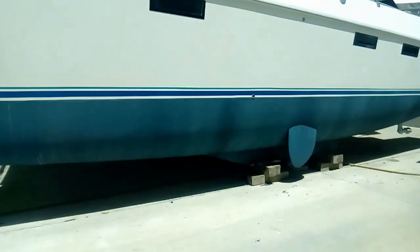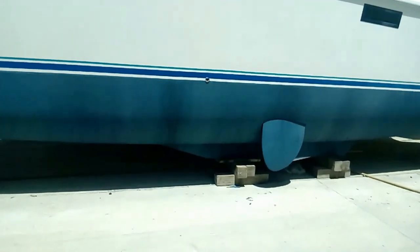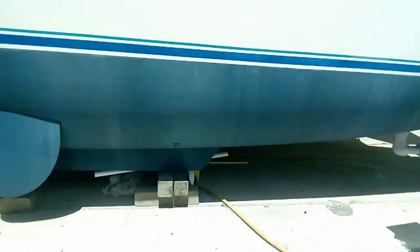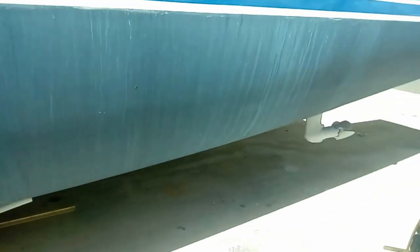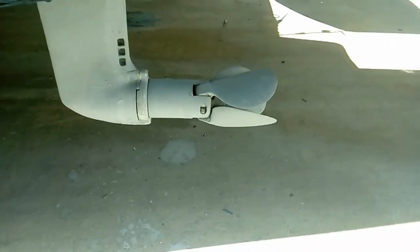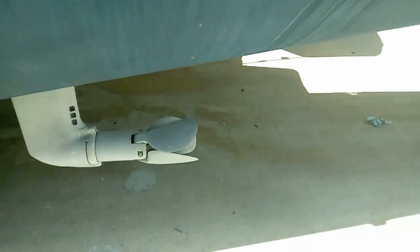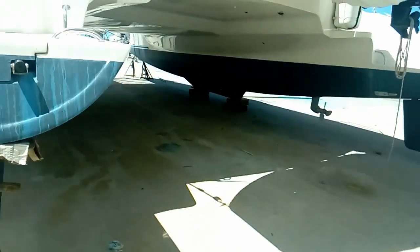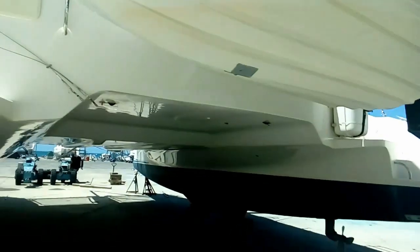We've got dagger boards, a fresh coat of bottom paint. We have sail drives with Flexifold 3-bladed feathering props. We have dual ladders on the back. Big dinghy — just recently polished.